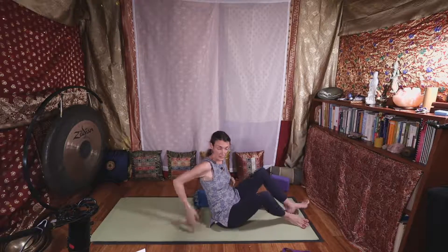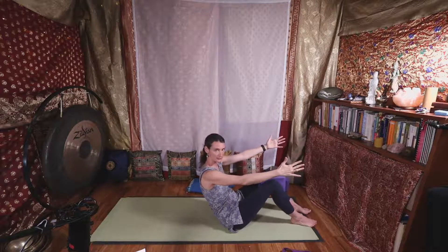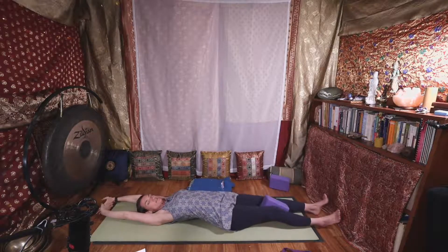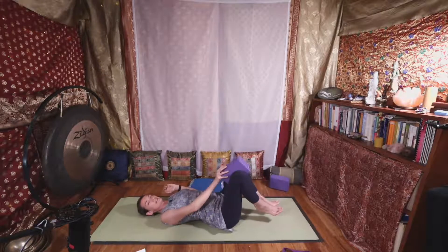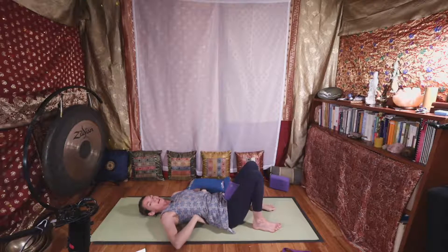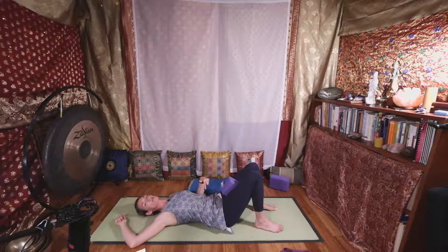We'll transition to our back for a little deep core work. If you have a block, you can place it between your knees, squeeze it, and slowly lower all the way down. Stretch your arms overhead and legs for a full body stretch. Bend your knees and keep the block between your knees or move it inside your inner thighs. We'll start with pelvic tilts: inhale and your low back lifts, exhale and flatten your low back as you squeeze the block.